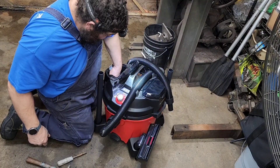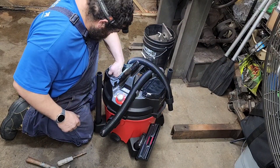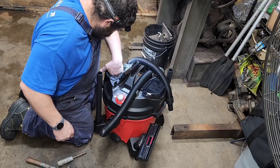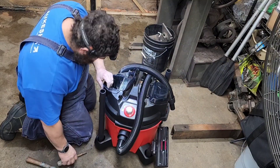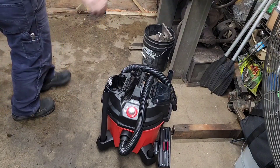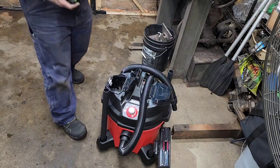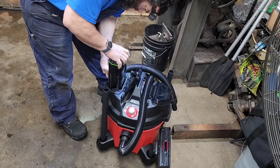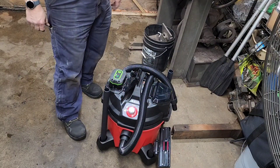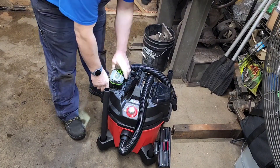If only I had a shop vac I could vacuum this whole load. And of course this is too big — I'll have to use a smaller battery.